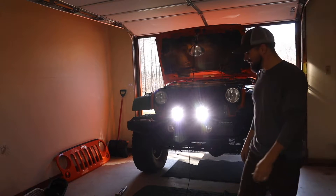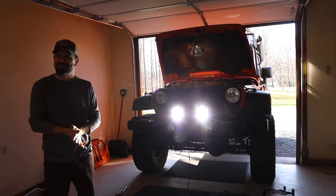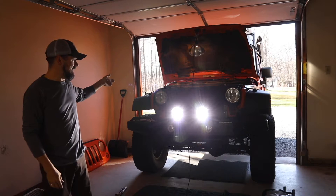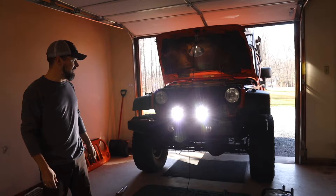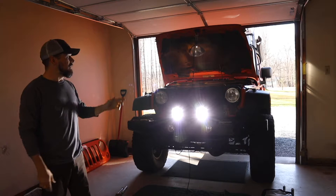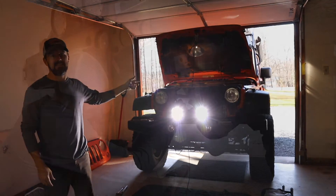The next thing to do is test it. Let there be light! Awesome. I still have a lot of work to do yet — I have to put together the engine bay and the front grill. I have to wire the halo LEDs, which is a nice little effect that the lights have that I'll show you later. And I have to install the switch in the dashboard and aim the lights.